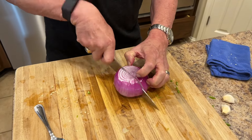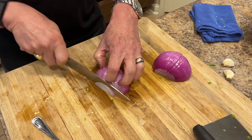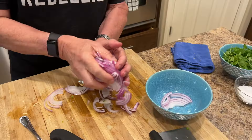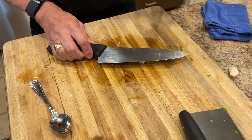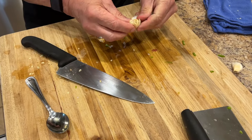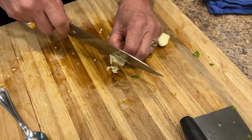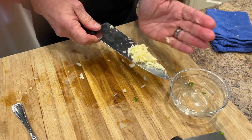We're going to cut the onion — not chop it, just slice it. I always cut the onion so I have a flat surface so I don't have to worry about it turning while I'm cutting. Then we're going to do the garlic — get the skins off, then chop it real fine, and get it ready to go.